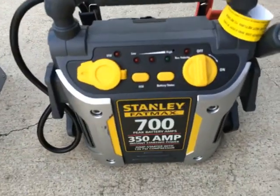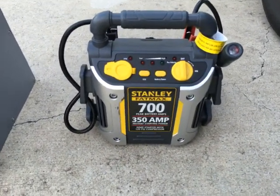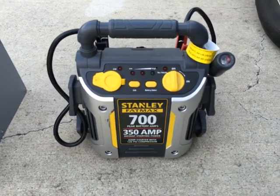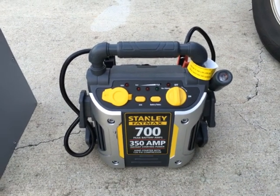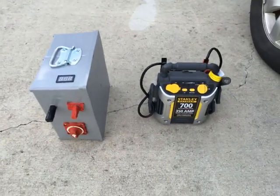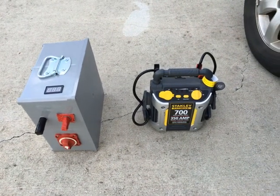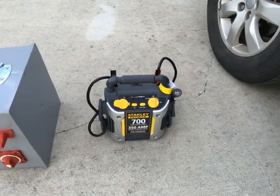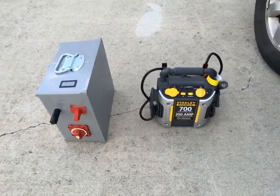This thing has failed three times, and I may keep it because it's got a compressor, a light, and I can charge a cell phone with it — that's still cool. But for starting a vehicle, it is a piece of crap. Just wanted to throw that out there — the benefits of going with ultra capacitors. Comparison: junk versus good. Take care, YouTube.